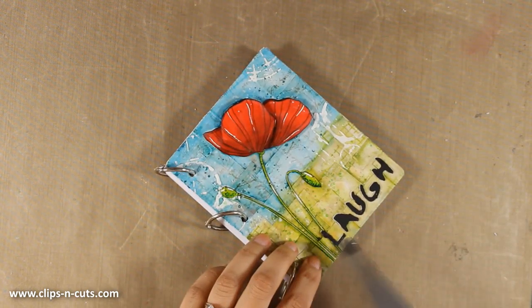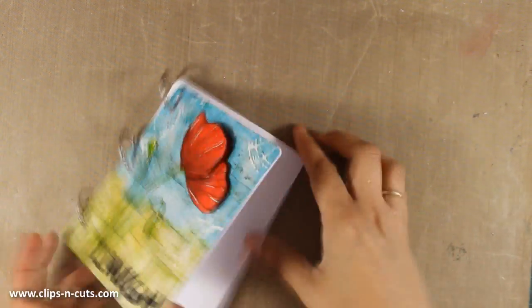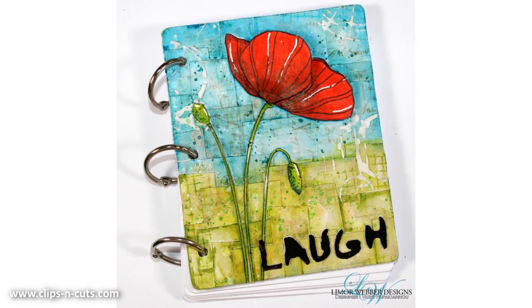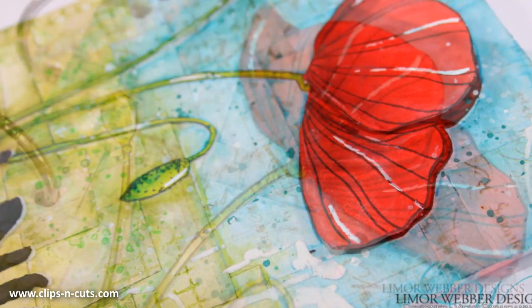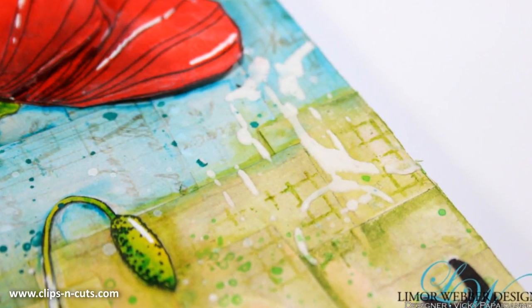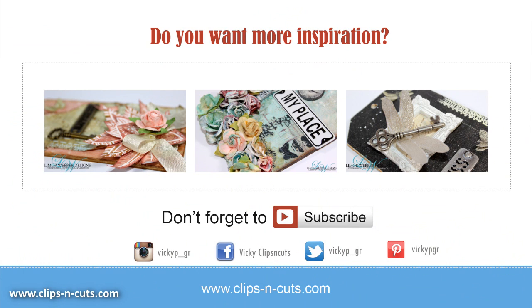And that was the project for today! I hope you had fun and got inspired. If you did, don't forget to leave me a comment and give me a thumbs up on my YouTube channel. Here are some close-up photos of the project where you can actually see the splashes as well as the texture. If you want more inspiration, click any of the images on screen to watch the video on how I created these three mixed media tags. Make sure to subscribe to my YouTube channel if you haven't already — thank you all for joining me today.